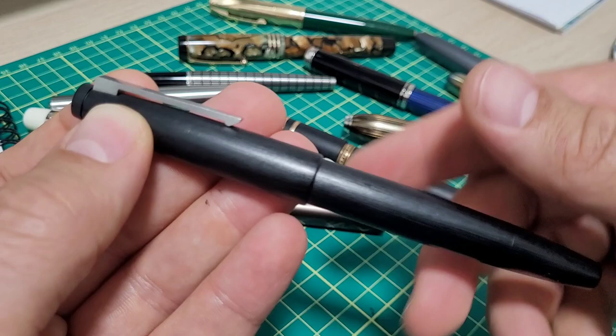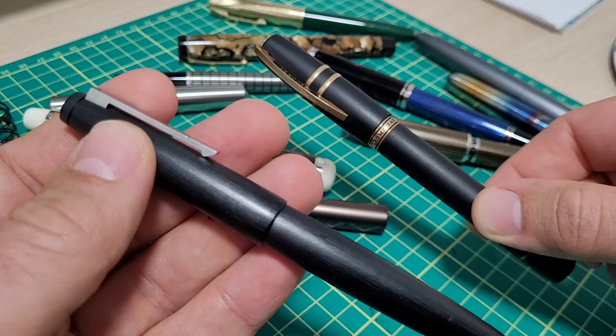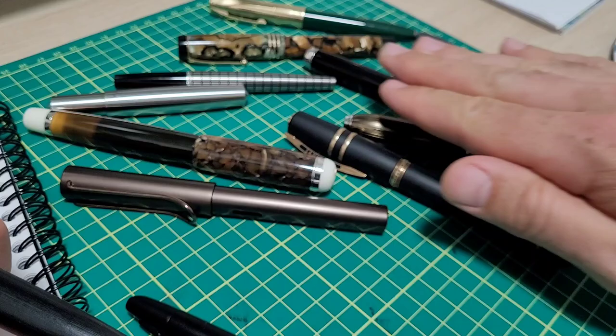It kind of gets sidelined because I have lots of other options, and also because it just doesn't suit my type of writing very well. So now I've got two options: I can send it off to Mr. Bacchus like I did with my Visconti and get it back, and I'll be super happy.